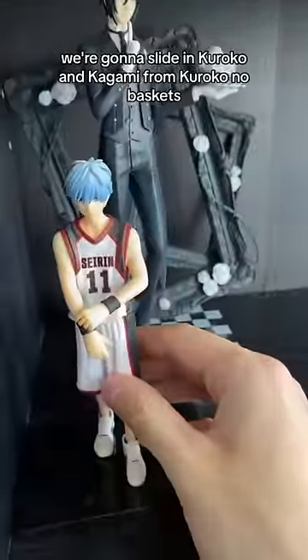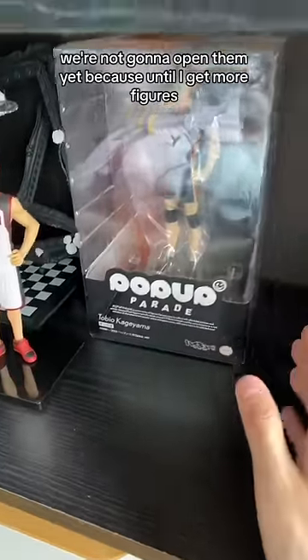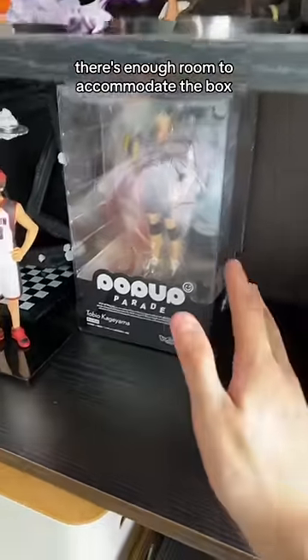And in front of him, we're going to slide in Kuruko and Kagami from Kuruko no Basket. We're not going to open them yet because until I get more figures, there's enough room to accommodate the box.